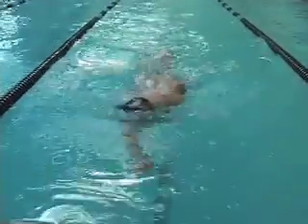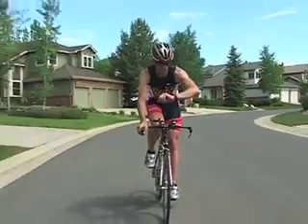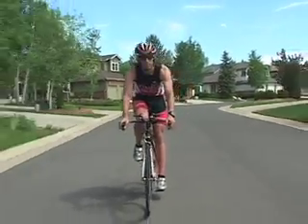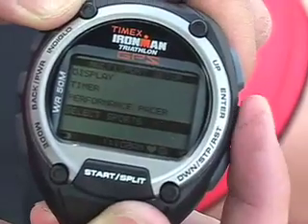My favorite feature of the Timex Ironman Global Trainer watch is the multi-sport mode, allowing the watch to automatically change metrics when you change sports. This was designed with triathletes in mind. Go to the multi-sport mode.